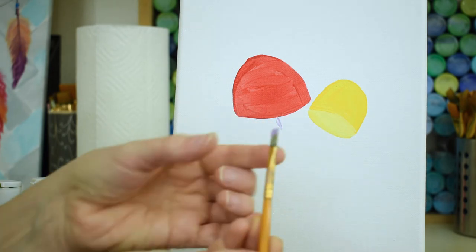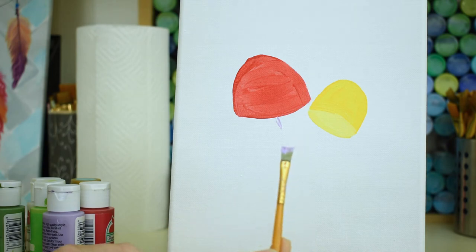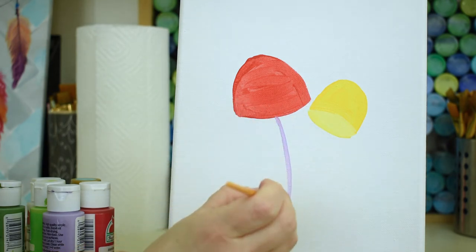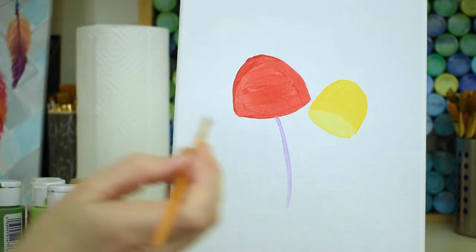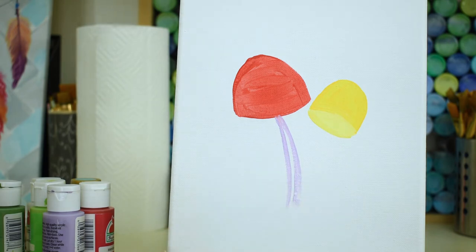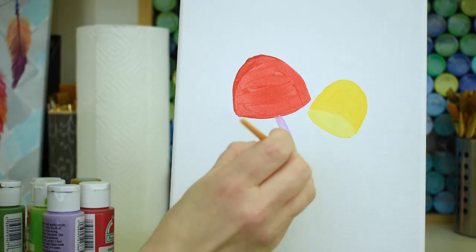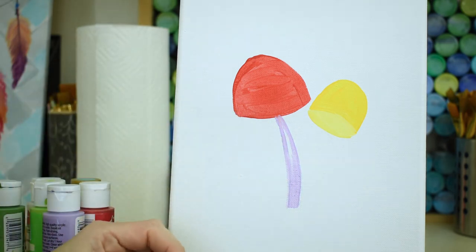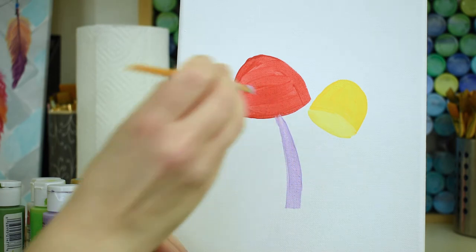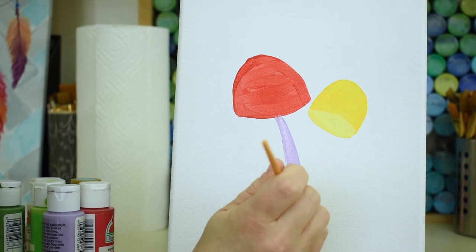I'm turning my paintbrush on its angle so it's sharp — I'm gonna paint on an angle and make this go down in a curved shape. This purple stem gets kind of fatter as it comes down. Things that grow outdoors are usually a little bit wider at the bottom and thin out as they get up close to the top.